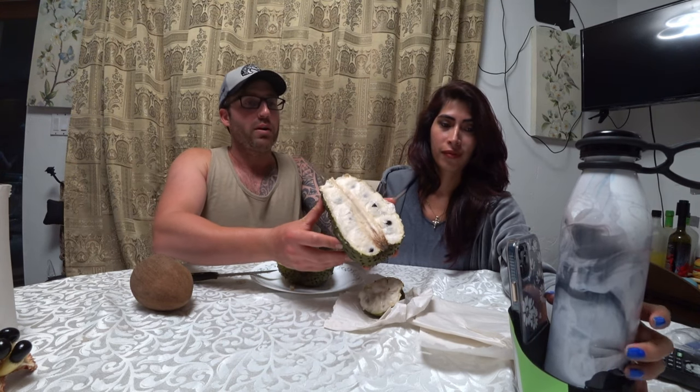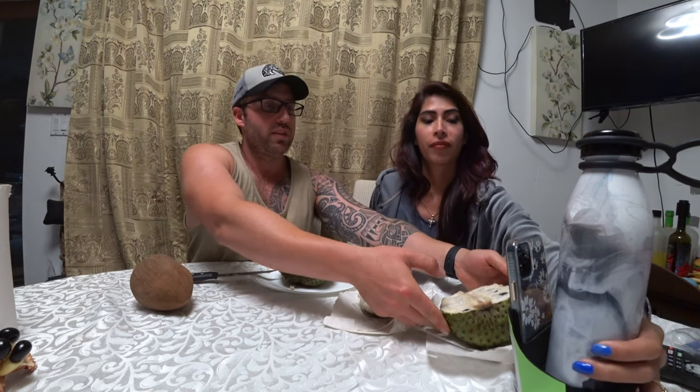I'm going to keep all these seeds and grow them out and graft them. So let's set this one over here and we can save that one.